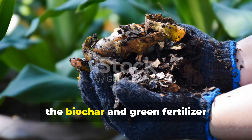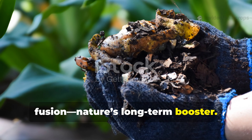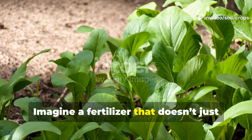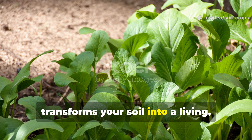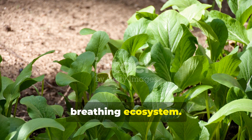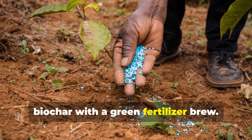First up, the Biochar and Green Fertilizer Fusion — Nature's Long-Term Booster. Imagine a fertilizer that doesn't just feed your plants, but permanently transforms your soil into a living, breathing ecosystem. That's what happens when you combine Biochar with a green fertilizer brew.